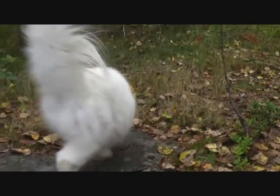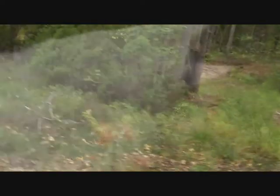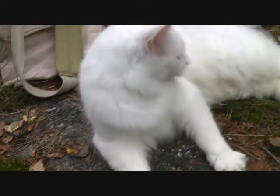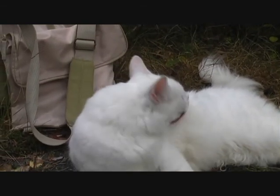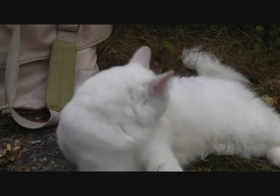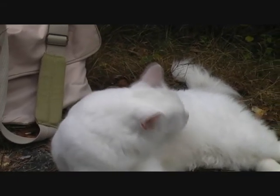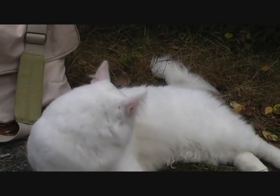I didn't have to wait long before one of my cats came. Say hello to the YouTubers! He is fine. This guy here is called Muotas, which means 'small and thin' in Norwegian, but he isn't so little anymore.